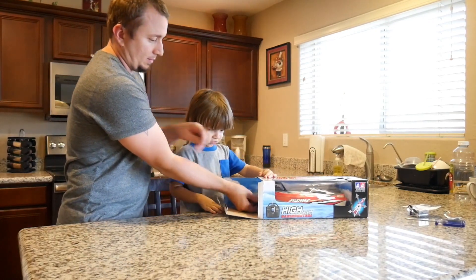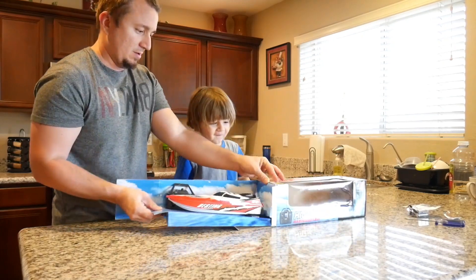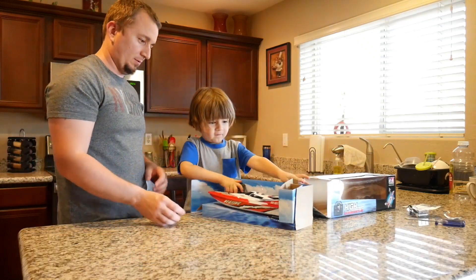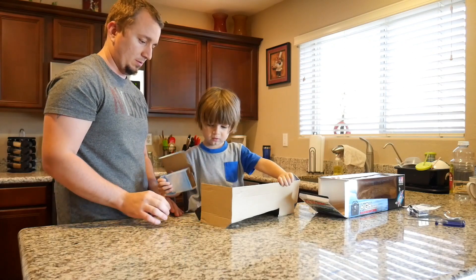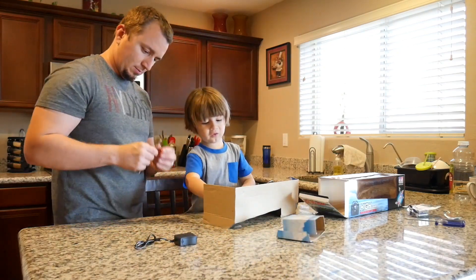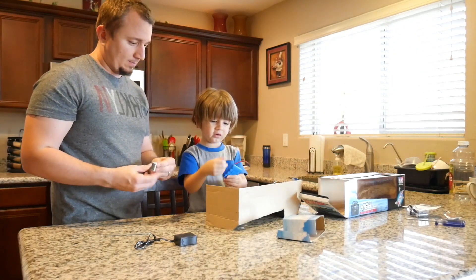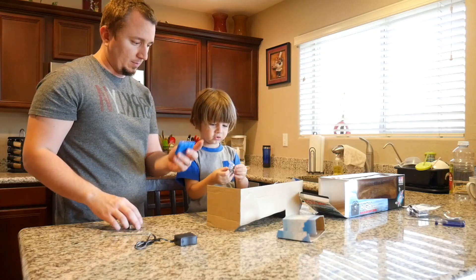So it's a boat right here. What is this? It's our first boat. So this is the charger. That's the antenna. The battery. That is the other battery. So this goes into the boat.